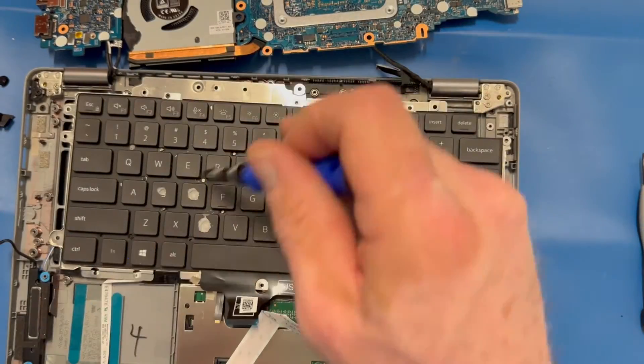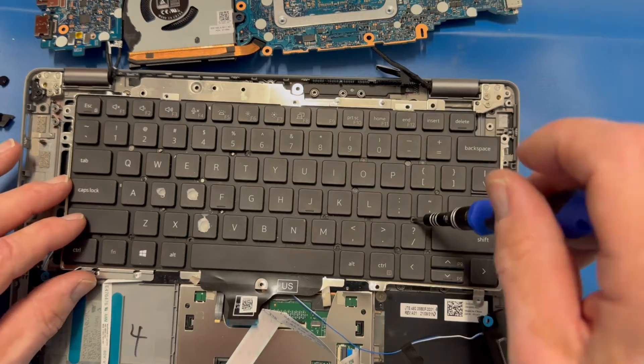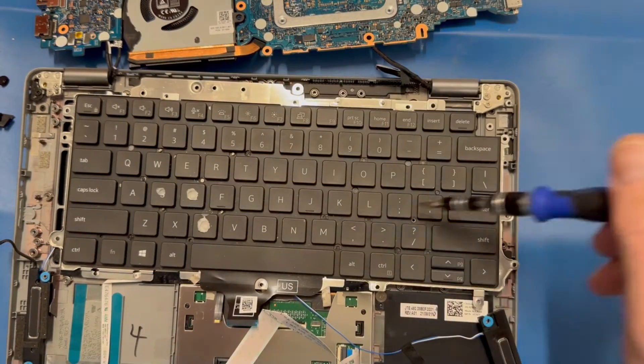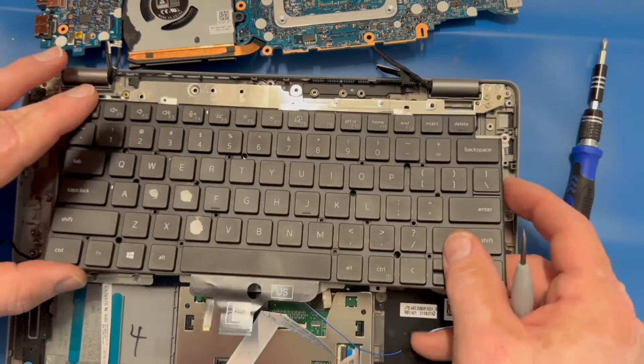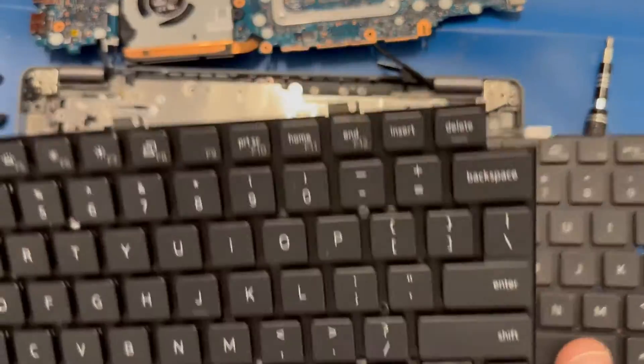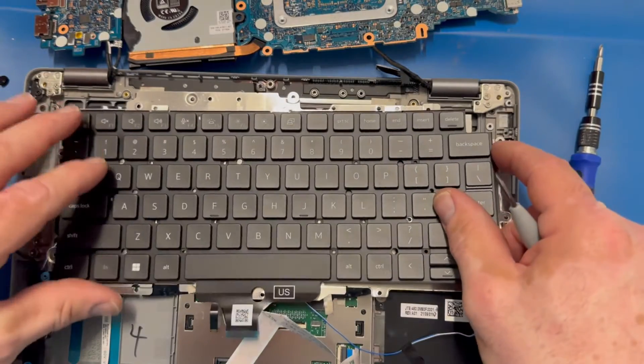The keyboard in most cases is always screwed into the keyboard frame, so we're going to remove all the screws holding that in place. Whatever laptop you're working on, carefully review where the screws are — some sit between the keys and some are along the top of the keyboard. In this case we had about four screws holding it in place.